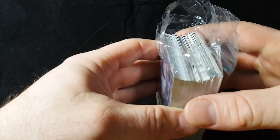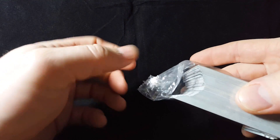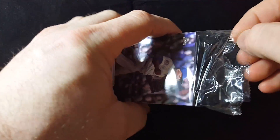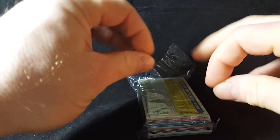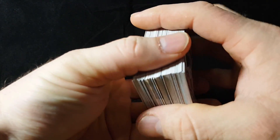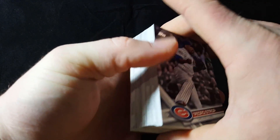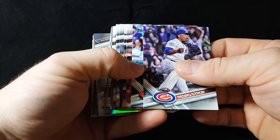Some of the outer cards do take dings on the corners, especially when they get separated. These outer cards take the most damage when they get tossed around. But these look like they were tucked in there nicely — there was a little bit of space on each side to keep the cards from getting too damaged. Not too much damage on the corners.